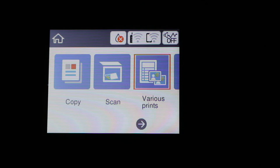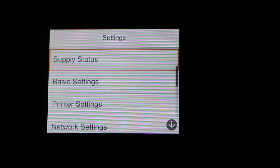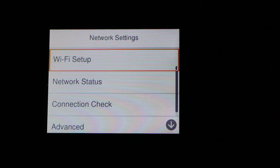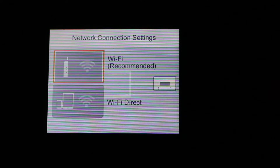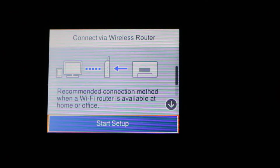We look for the setting, press OK, and we are looking for the network setting. Again press OK and we will do the Wi-Fi setup. Here we do Wi-Fi recommended — note the Wi-Fi direct — and press OK. It will show the recommended connection method when a Wi-Fi router is available at home or office.